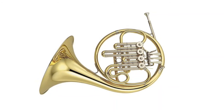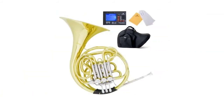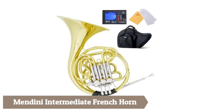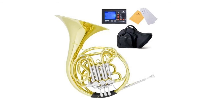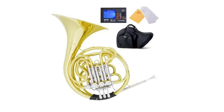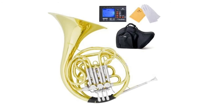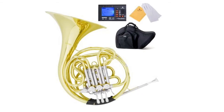D&Y Intermediate French Horn: standard key of F/B-flat, intermediate double French Horn, lacquered yellow brass bell and body, 0.468 bore, 12-inch bell, four solid rotors with string lever action. Includes silver-plated mouthpiece, pro deluxe hard case, polishing cloth, a pair of gloves, and a bonus Sicilio 92D chromatic string tuner with metronome.